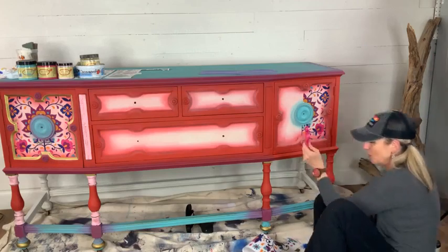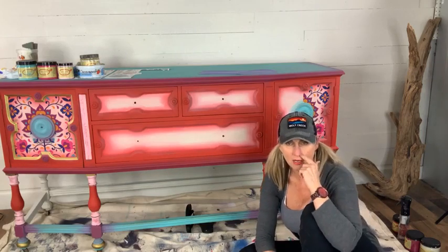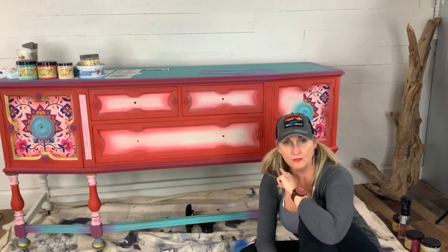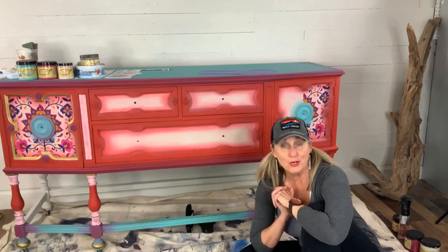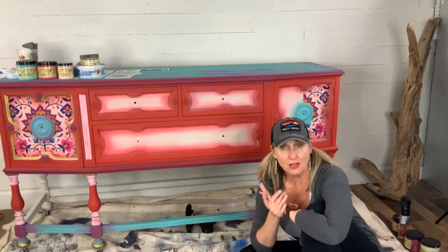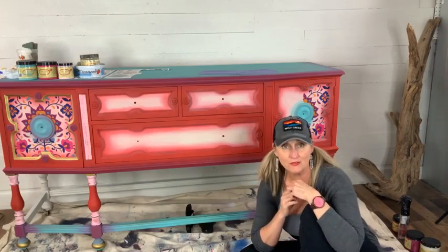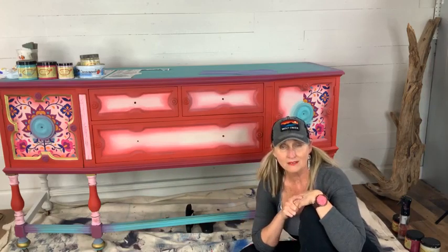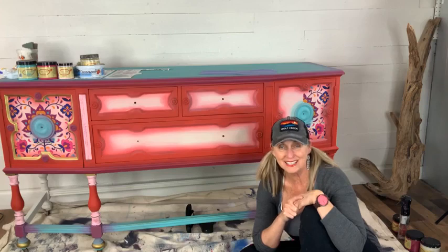Alright, guys, I'm going to let you go. I'll hop over to Tracy's Fancy page to finish this up, and if anyone wants to join me there, please do. Thank you so much for joining us tonight. Thank you Dixie Bell for having us. Don't forget to give me a follow, and if you're going to purchase this transfer or anything we talked about tonight, my affiliate link is at the top of the video. That's Dixie Bell's gift to those of us who work with them online. We'll see y'all next Wednesday!